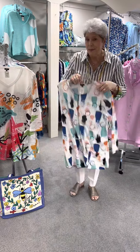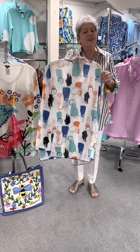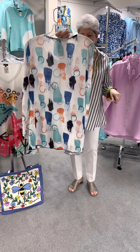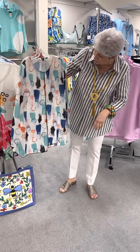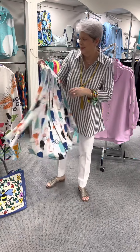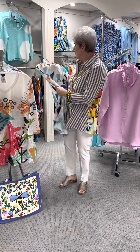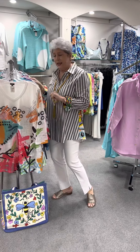Here's the same style in a different print. They look nothing alike when you get them in different colors. This has got your royal blue and your aqua and your blush and your black and white. Here again, priced at $73. We have a medium, a large, two large, and an extra large.